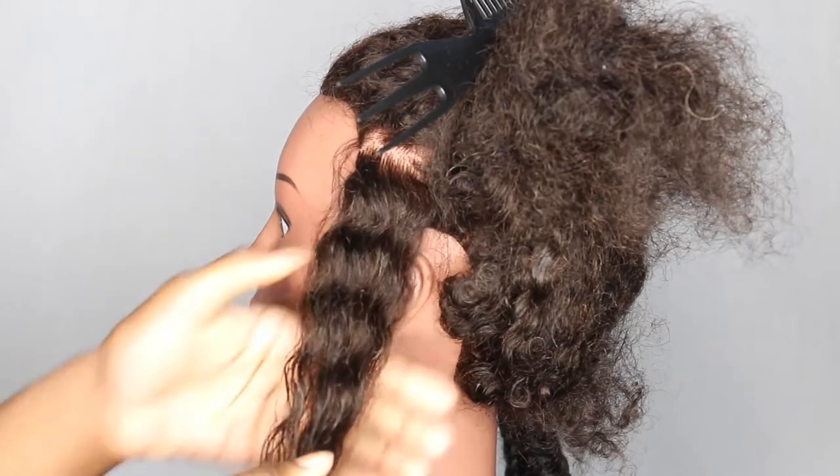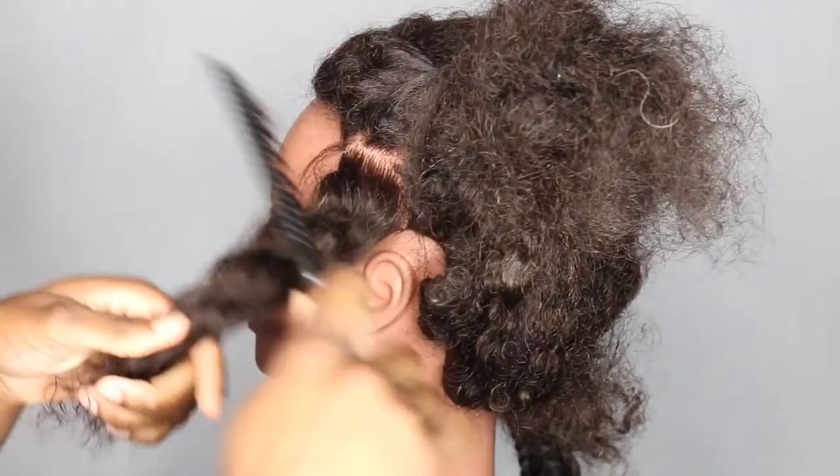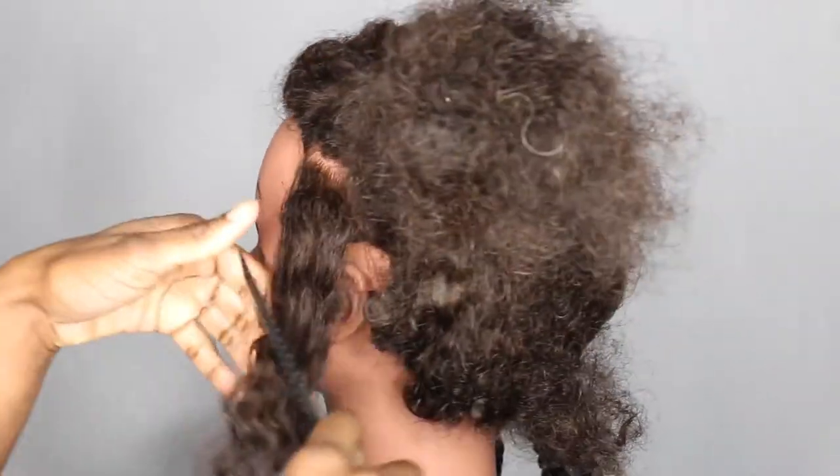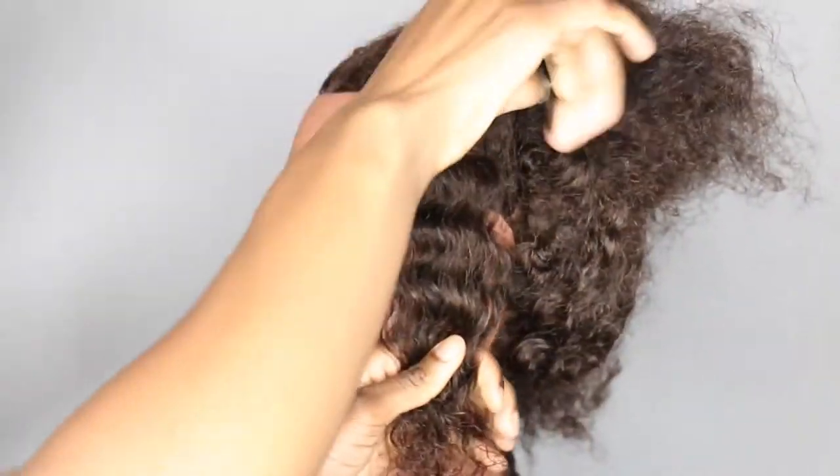I'm going to demonstrate how to do a single plait, just your normal three-strand plait. Let me just brush this out a bit. I'm going to make it as simple as I can.